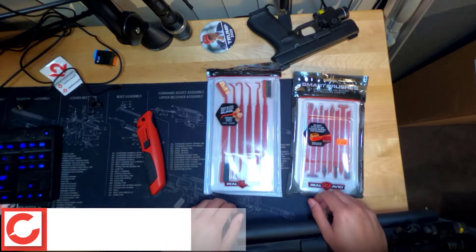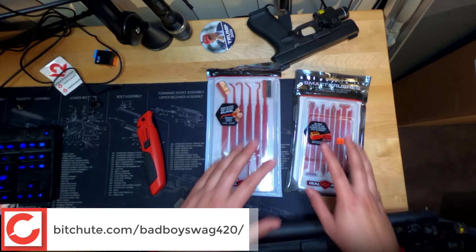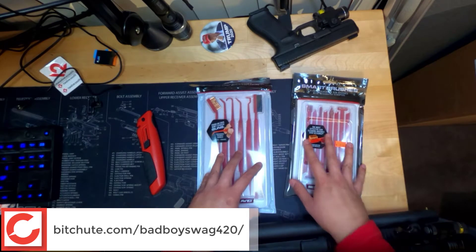All right, everybody, how's it going? It's yours truly. We're going to be talking about these smart brushes from Real Avid.